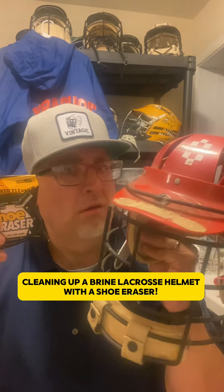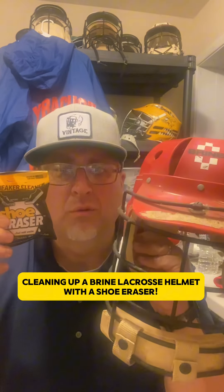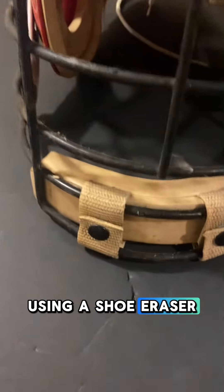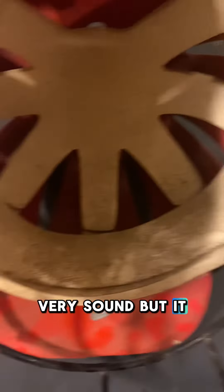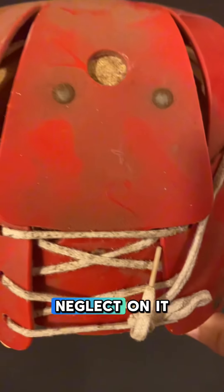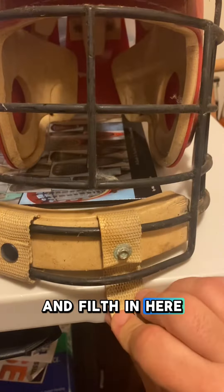We found it! Let's clean up this Brine lacrosse helmet using a shoe eraser. Structurally, this helmet was very, very sound, but it had years and years of neglect on it. Look at this dust and filth in here, but that's okay.